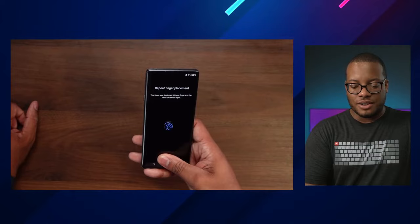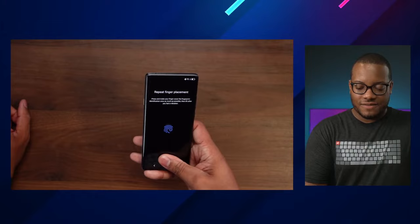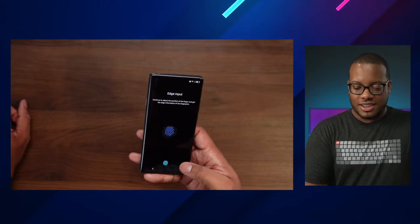Which one are you guys more a fan of — do you like the under-screen fingerprint scanners? Or do you like the physical ones that still come on the back of some phones? I honestly really like the ones that come on the back. I'm still kind of liking those.